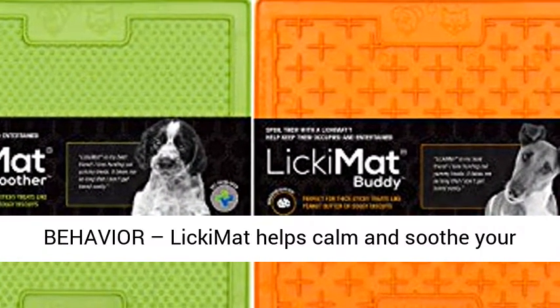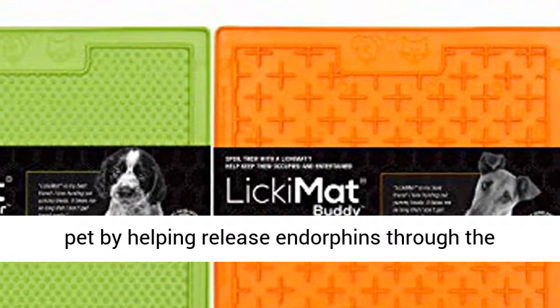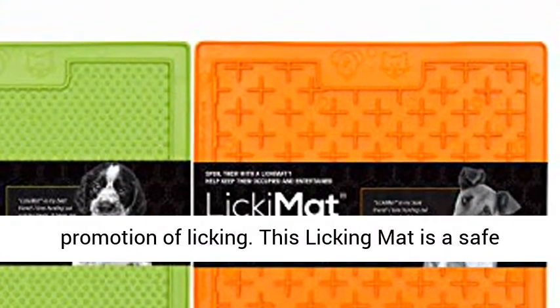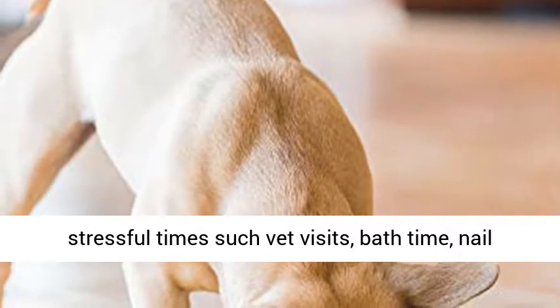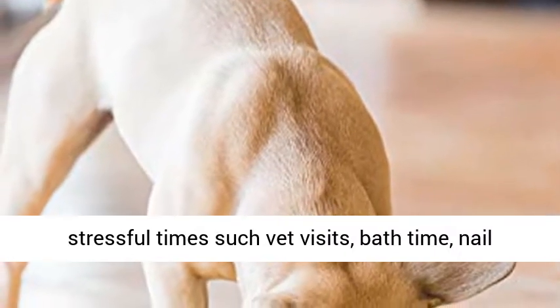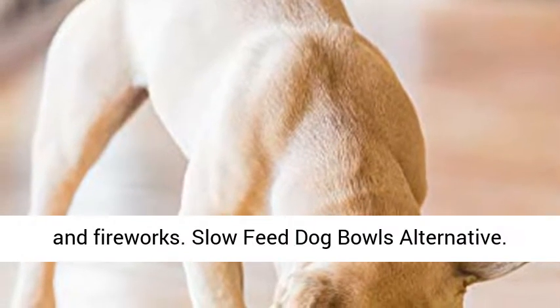Reduces anxiety, boredom, and destructive behavior. The Licking Mat helps calm and soothe your pet by helping release endorphins through the promotion of licking. This licking mat is a safe alternative for your dog to lick — great for stressful times such as vet visits, bath time, nail clipping, injury recovery, as well as thunderstorms and fireworks.